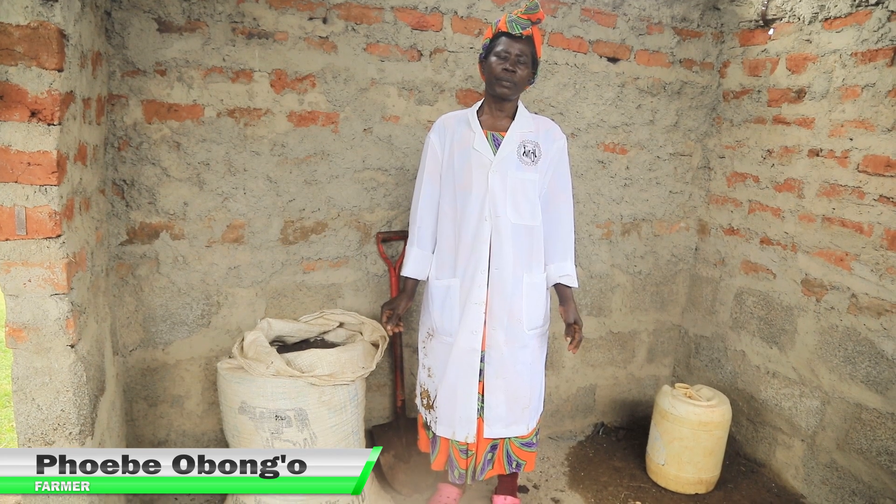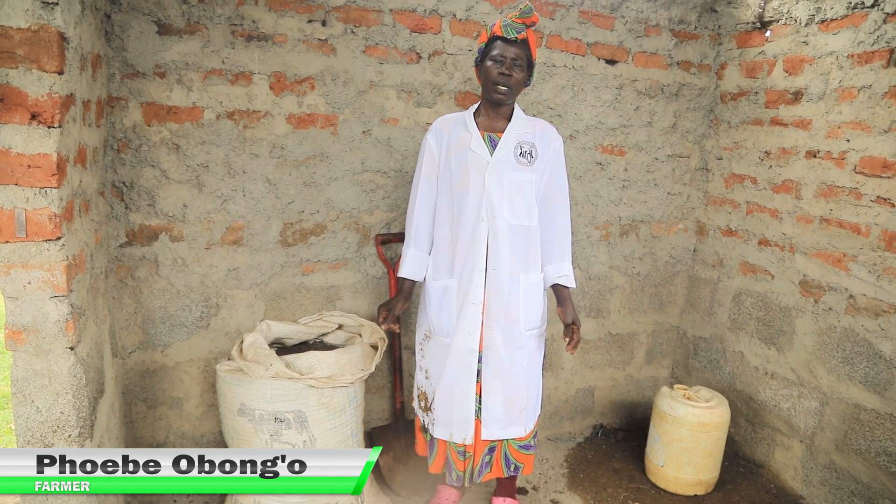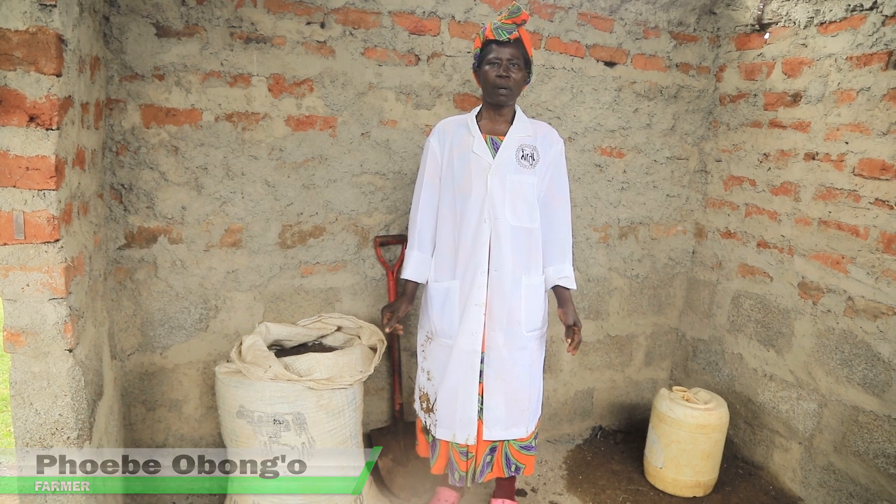Phoebe Obongo from Alara area, Kuchia Ward, Rangwesa County, Komabay County.